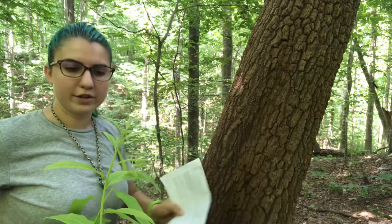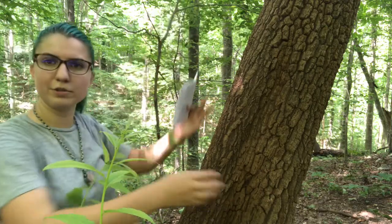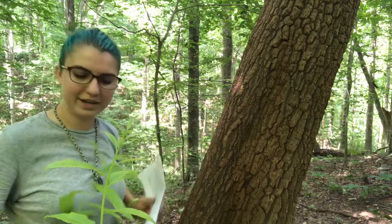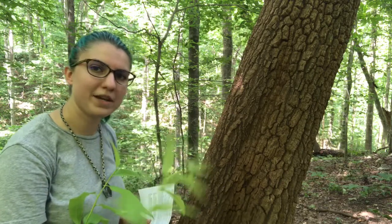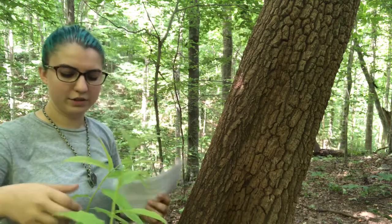You can also double-check yourself by looking at the leaves. The leaves will typically be way up there if this is a mature tree like this one. But sometimes there'll be sprouts growing from the base of the tree, and you can check those — as long as they're from the actual tree, you can look at the leaves.